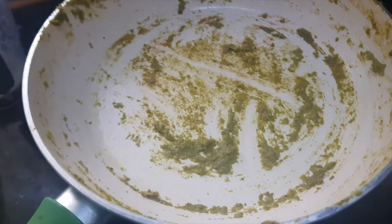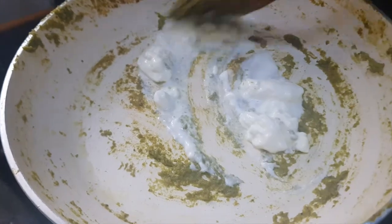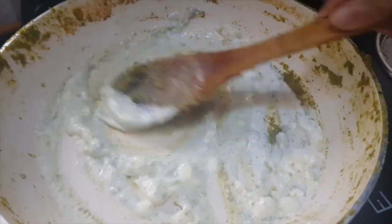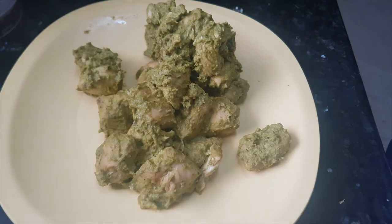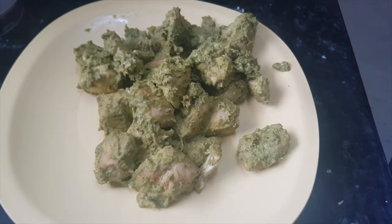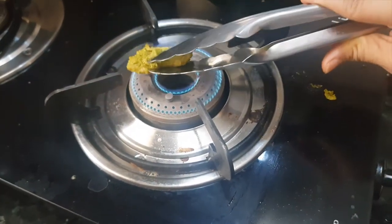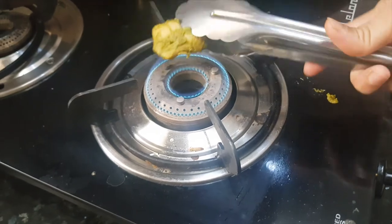Now to the same pan we will add the cream. We have turned off the flame and will just mix all the spices with this cream. Now all these kebabs are ready, but we did not get that grilling effect. So either you can hold them over the fire directly and grill them one by one, or if you have a griller or a mesh you can keep all the kebabs together on the fire and grill them for one or two minutes.